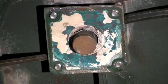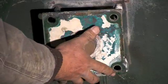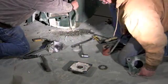Once we have removed the bearing, we can take off the plate that holds the inner seal. The inner seal is then pried out and replaced.